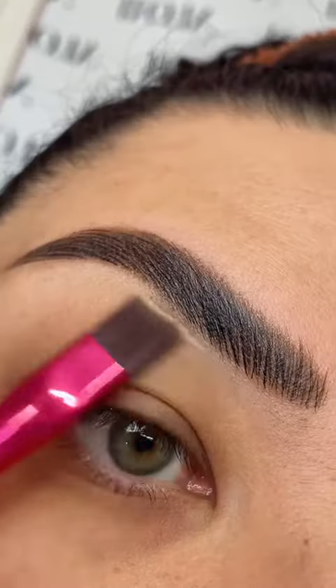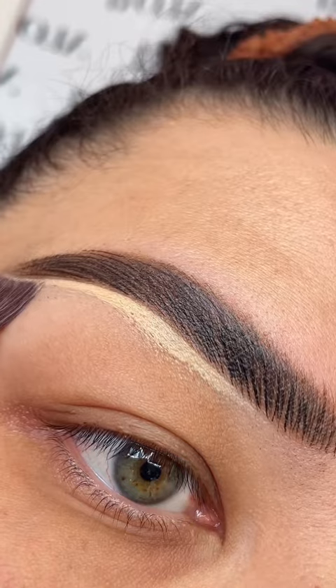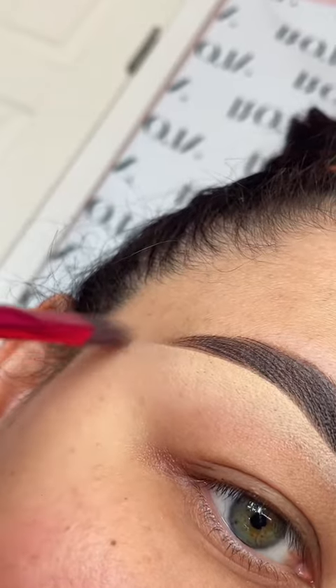Once I have the shape that I want, I will go underneath with a little bit of concealer and brush number two. Once you clean it up using the back part of the brush — remember, the back part is the cleanup — then you flip it around and blend with the other side of the brush.